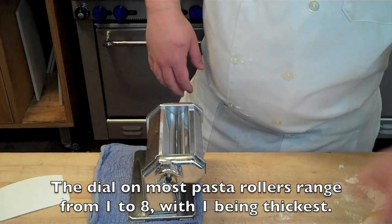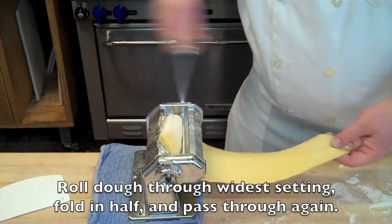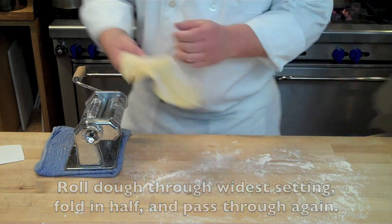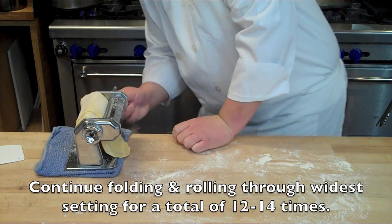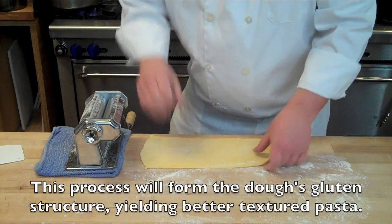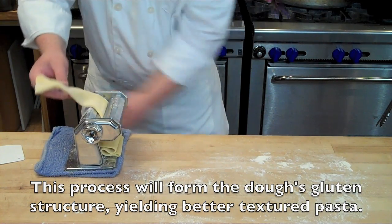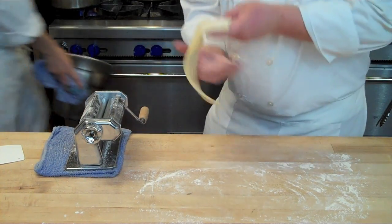Set your pasta machine to the widest width, which is normally number one. The width goes from one to eight on most pasta machines. Roll the dough through, fold it back on itself, and roll through again on the same setting. Continue this rolling and folding process — both horizontally and vertically — for about 12 to 14 passes. This is essentially your kneading process, and it's going to build structure in your dough, making it springy and silky for a well-structured pasta.